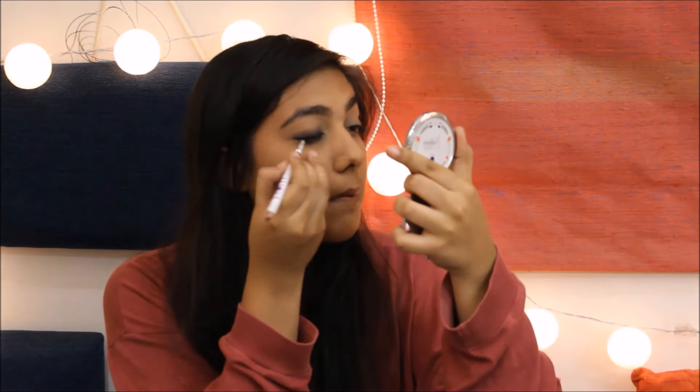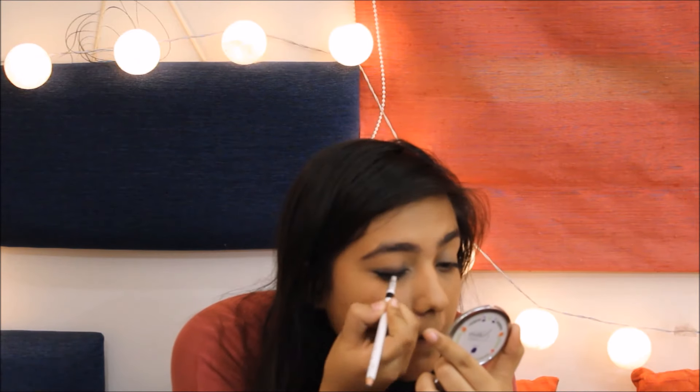Once you're done creating the main smokey eye, draw a line very close to your upper lash line to add to the intensity of the look. I'm using the Nature Studio kajal as this works just like a gel eyeliner. Take a smudger and quickly smudge it out to prevent any harsh lines. You can also carry out this step using a proper eyeliner and add a winged eyeliner to your look.